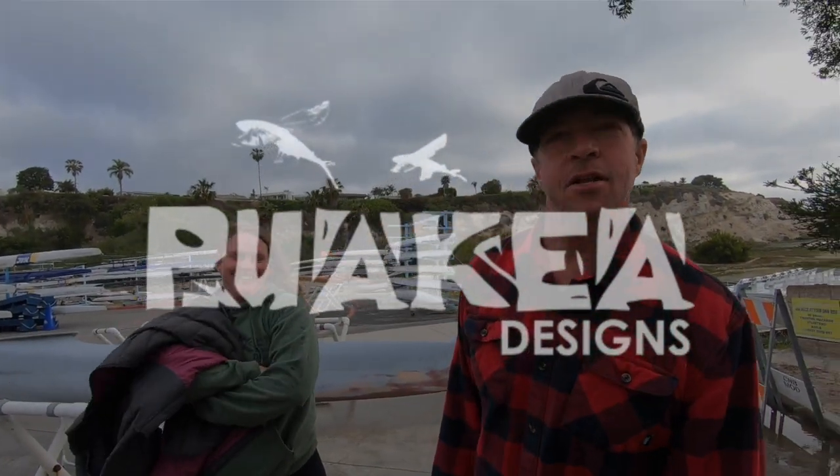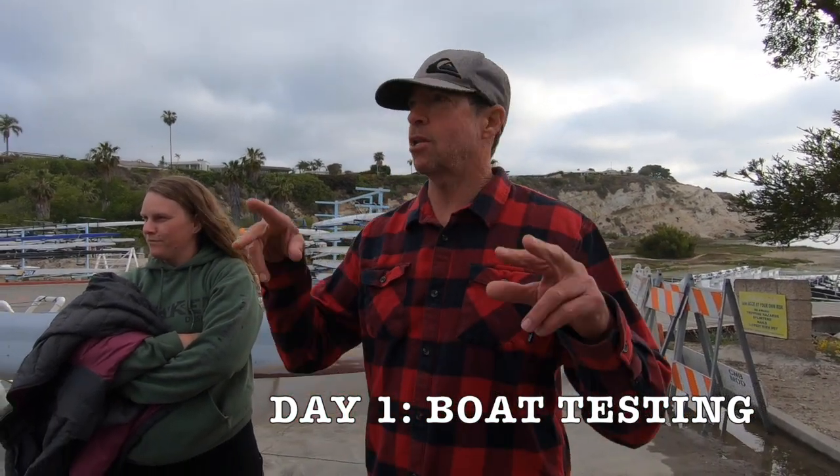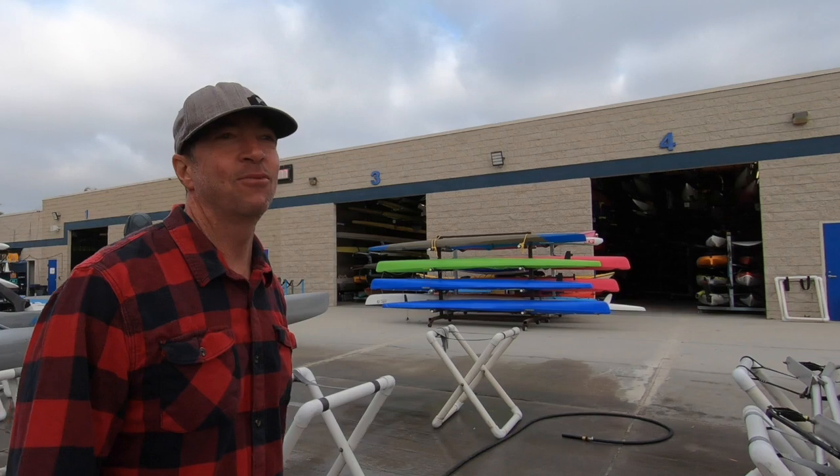We're going to test some canoes and see how hard paddlers have to work to go a certain speed in different boats. We'll take the Volare, Mica's prototype V1/flatwater, and a fly-out, and then Mico's Aries. We'll do five and a half miles an hour, everybody side by side, and see what their heart rates are at that speed, then six miles an hour, then change boats to understand how much effort it takes to go a given speed in each canoe.